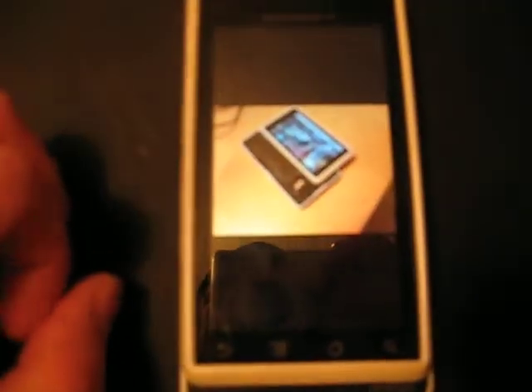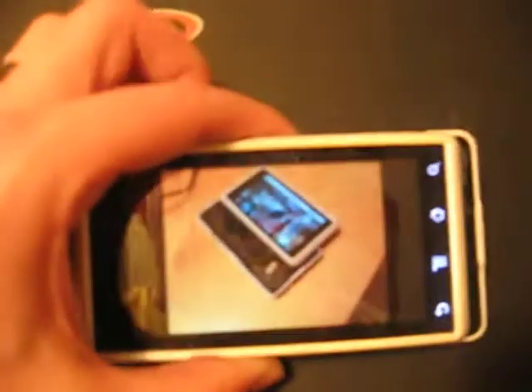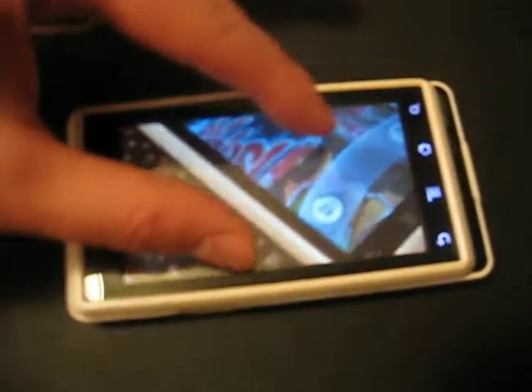What we do is we select a picture — we'll select this picture — and then we will select the maximum viewing capability there. Turn it sideways, give it a nice landscape view, and basically you can pinch and zoom.